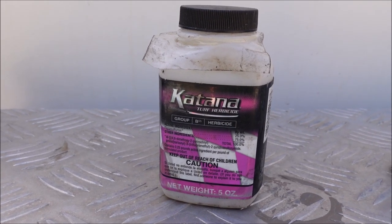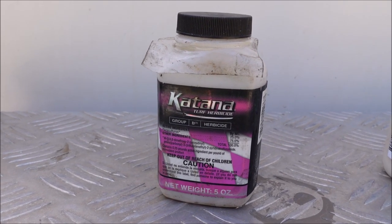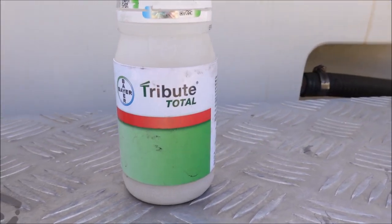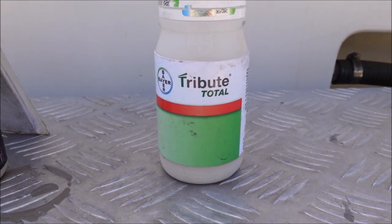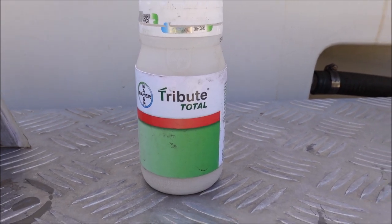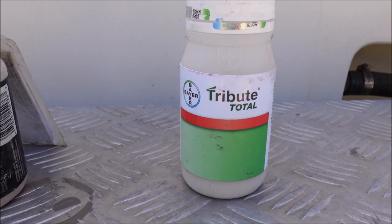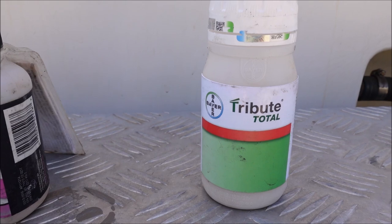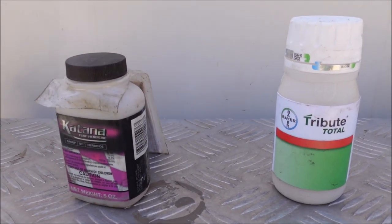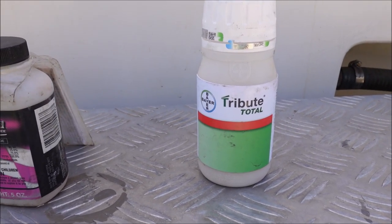The high rate is double that, up to 0.068 ounces per thousand square feet. I've got it mixed at the low rate, so I might spray it a little bit heavier. The Tribute Total comes with a little measuring scoop, and I put three scoops per gallon of water. I've got a little two-gallon sprayer with it mixed in, so I put six scoops in there. That's actually the high rate, so I may spray it a little bit lighter. Both good products, both for warm season grasses.